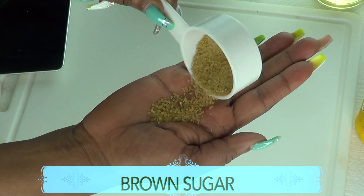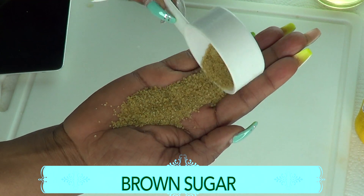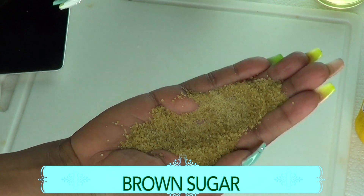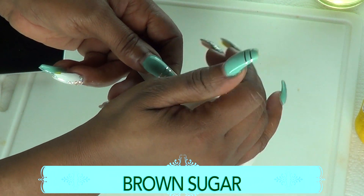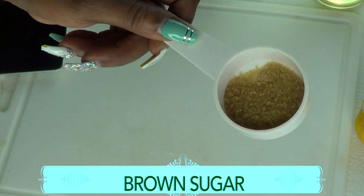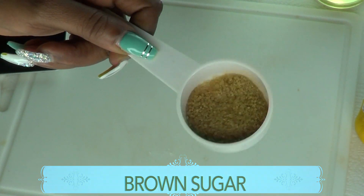Our second ingredient is an exfoliator for the feet, and this is in the form of brown sugar. The granules in brown sugar are going to help to get rid of the callous and the dead skin cells on your feet, and it will help to soften your feet.